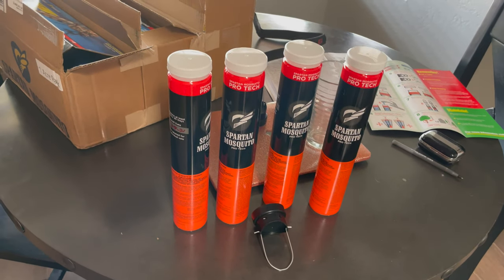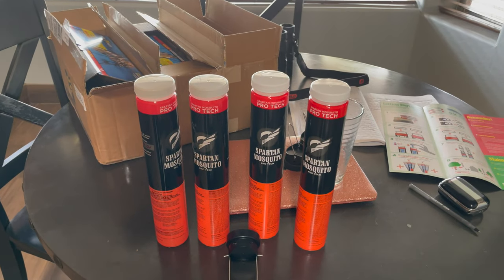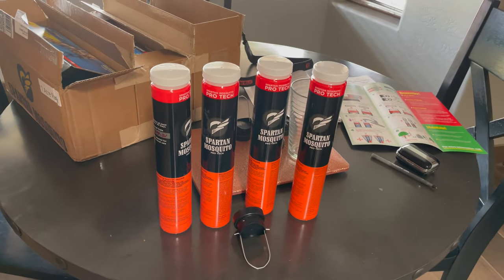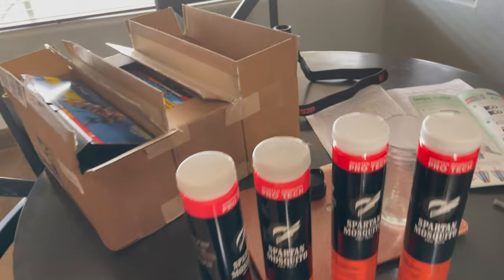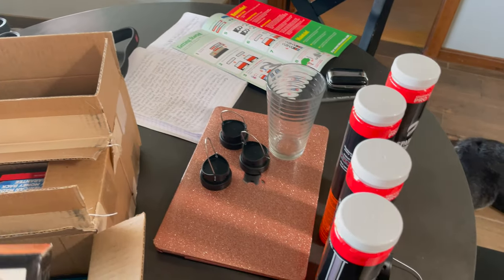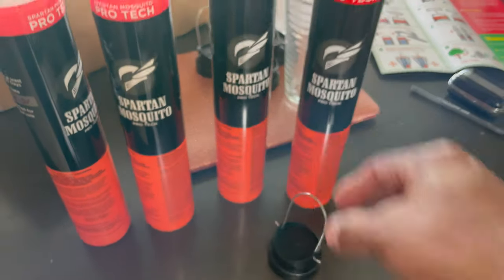Callum went online and researched mosquito solutions, and I had independently done the same research the next day. He had already ordered Spartan mosquito repellent devices before I could buy any - he said they were already on their way. They arrived today, enough for three acres. I've mixed them with warm water and the lids are ready, so I'm going out now to hang them.